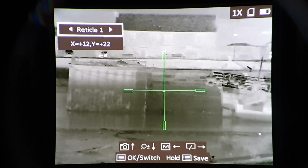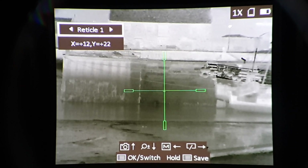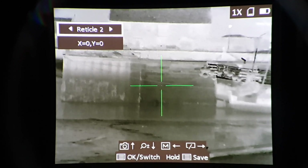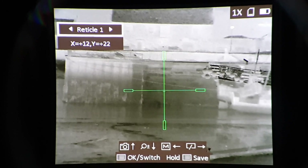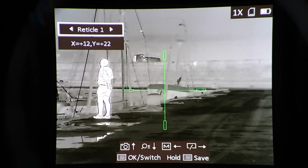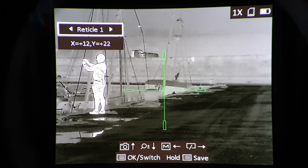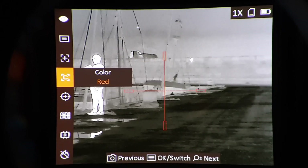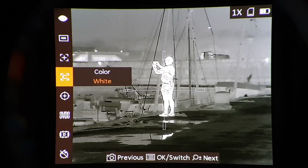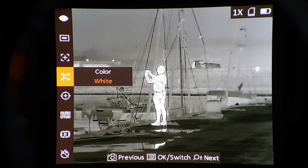This is for zeroing. X plus 12, Y plus 22 — that was Bruce's zero with his rimfire rifle at 60 meters. So this is reticle one. That's reticle two, which is a cross with a dot. Go back to reticle one. There's a jogger just gone past — very warm, having been jogging. If I choose color and step through to white — here I was hoping to bring you a nice clear demonstration of the sparkle effect as Bruce and I call it, whereby every individual pixel of the reticle goes black if there's a white background or white if there's a black background. But it doesn't work with the menu enabled.